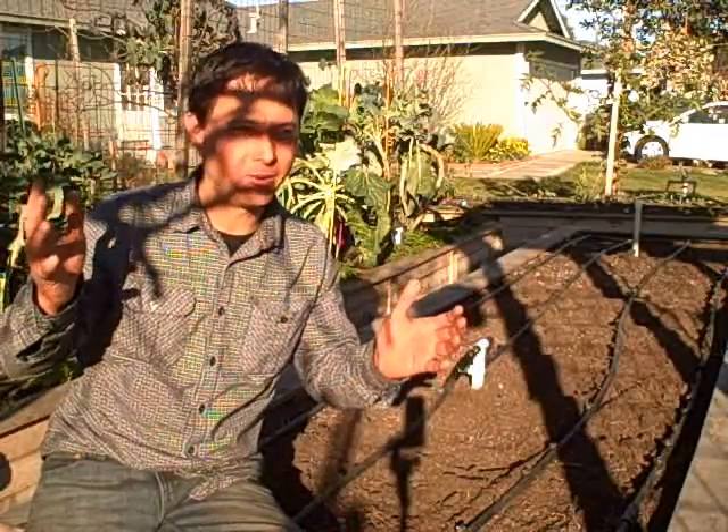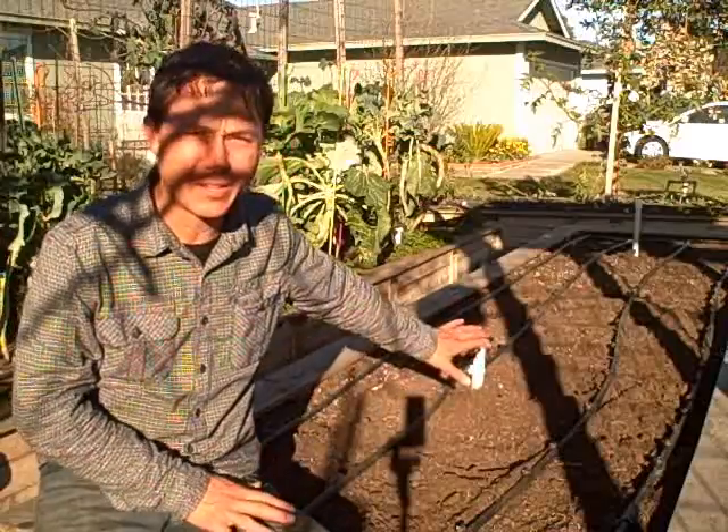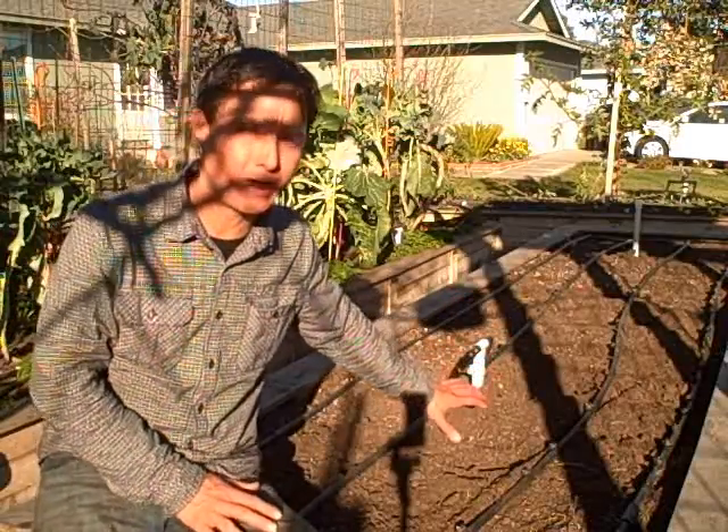This is John Kohler with growingyourgreens.com. Today I have an exciting episode for you — some of you guys have been waiting for this one for a long time. So I'm finally, kind of in between seasons but not really, I'm running a little bit late, but finally took the peppers out and they were actually planted in this very raised bed right behind me.